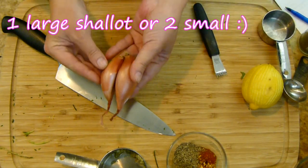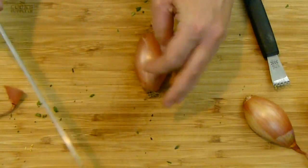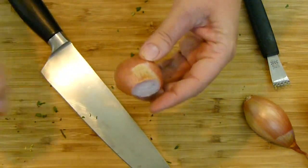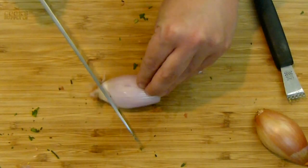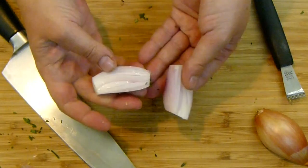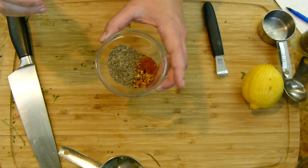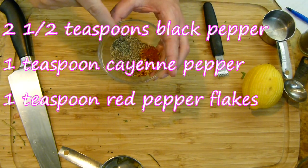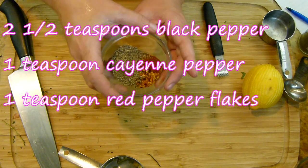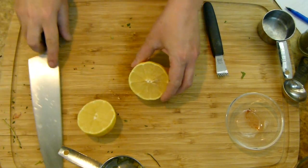Here I have one pretty good sized shallot — you could use two small ones. These are going into the food processor so I don't need to do any precise dicing. I'll remove both ends and the peel, cut it in half so it blends up nicely. I'll do the same to the other one and move on to my spices. Here I have two and a half teaspoons of black pepper and a teaspoon each of cayenne and red pepper flakes. Those are going into the mix.